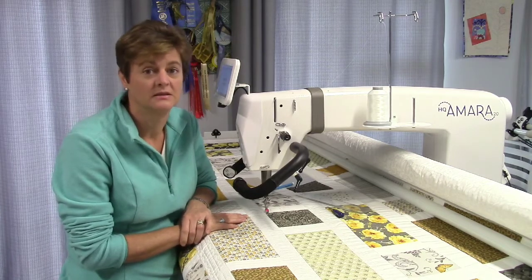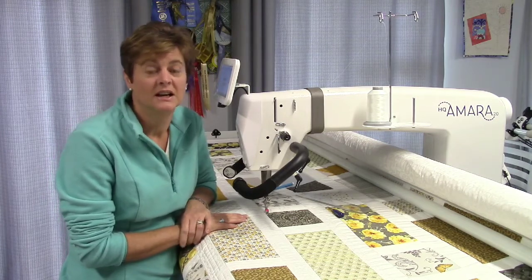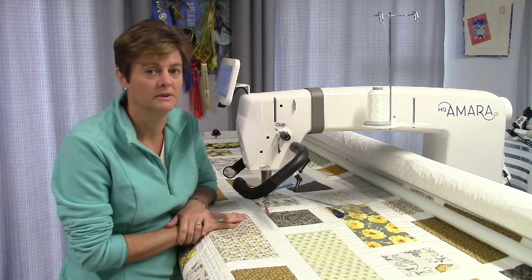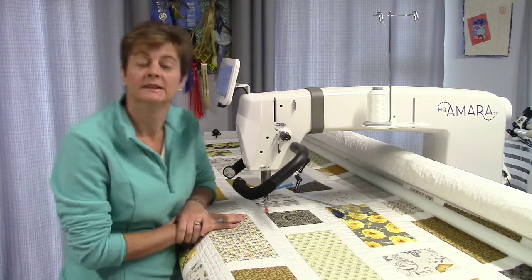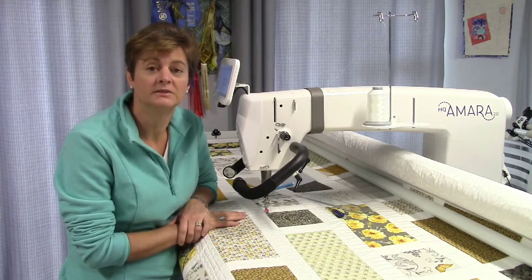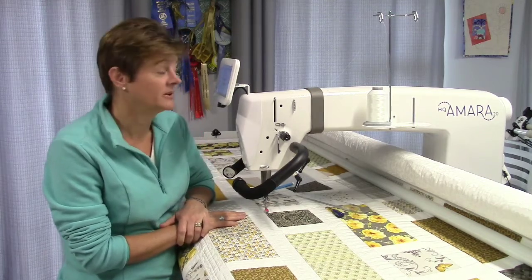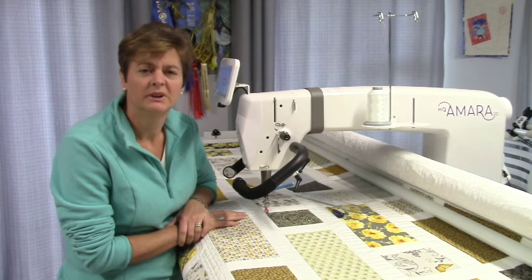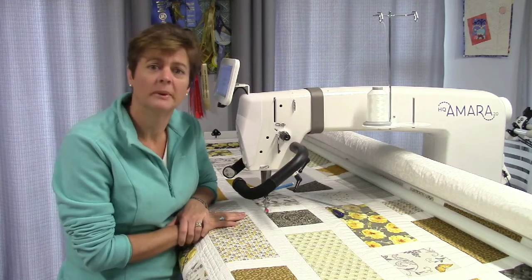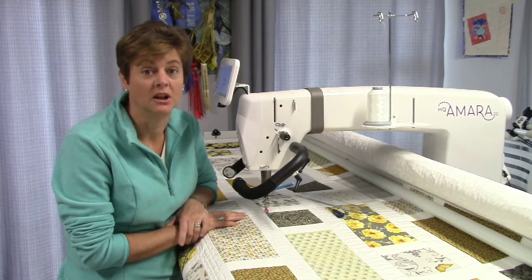Our machines have excellent stitch regulation on them, but there are limitations - the same as everything, you have to work within the capabilities of that piece of equipment. Stitch regulation means you can choose how many stitches per inch you would like your machine to produce for you. With most of our machines you can now have basting stitches as well, and it goes from about four stitches per inch - a quarter inch length stitch - up to about 24 stitches depending on which machine you've got. 24 stitches per inch is a lot.